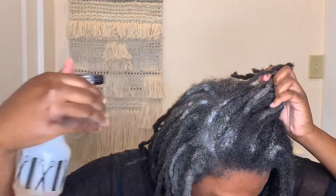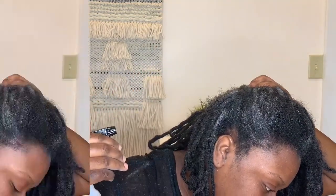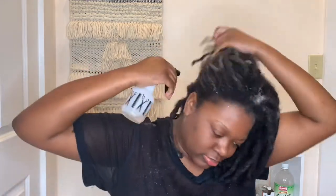This is when the magic happens — because this is vinegar and baking soda, it's going to fizz up, and that little reaction we have going on is what's going to be cleaning my scalp and my roots. I've sprayed all over my head and I'm still just massaging it all in.